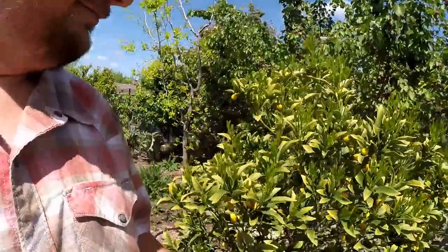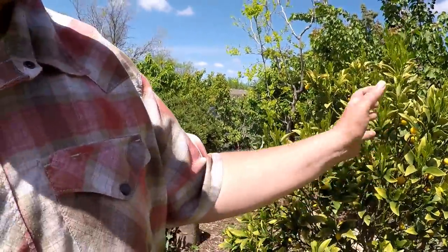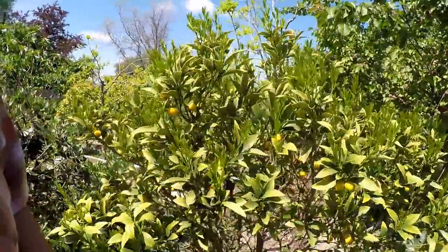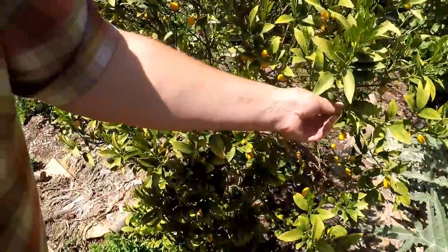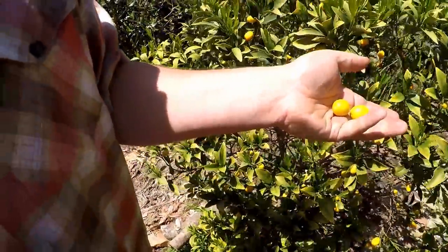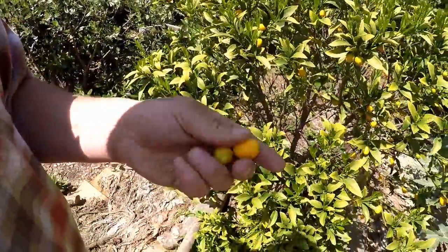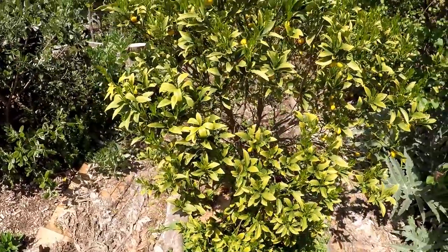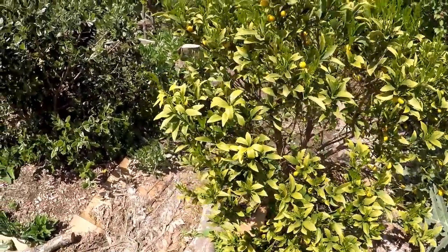Here we've got a kumquat and you can see all these new shoots - the tree's growing back out. We've still got fruit hanging. Every day I come out here and I pick a few of these kumquats, get a little dose of vitamin C, and eat the peel of this fruit. I really love it.